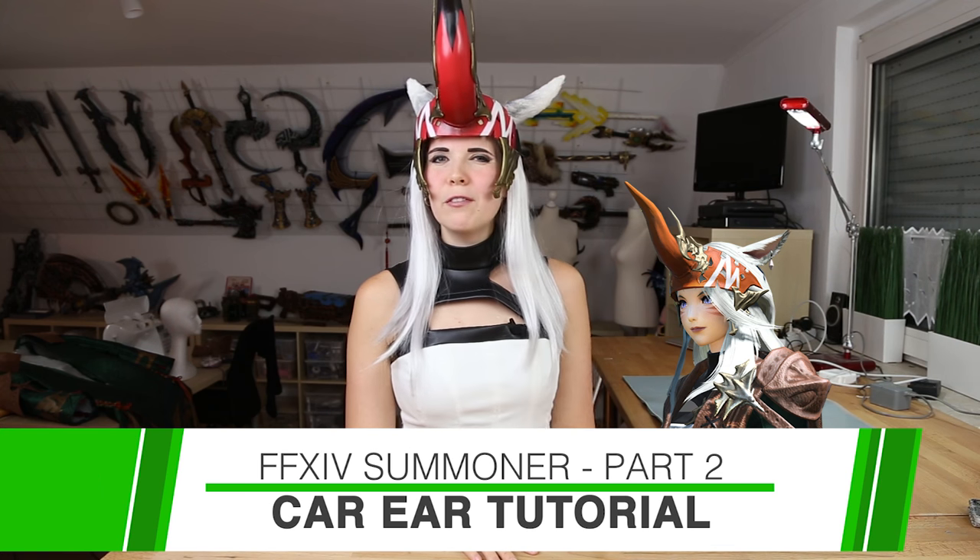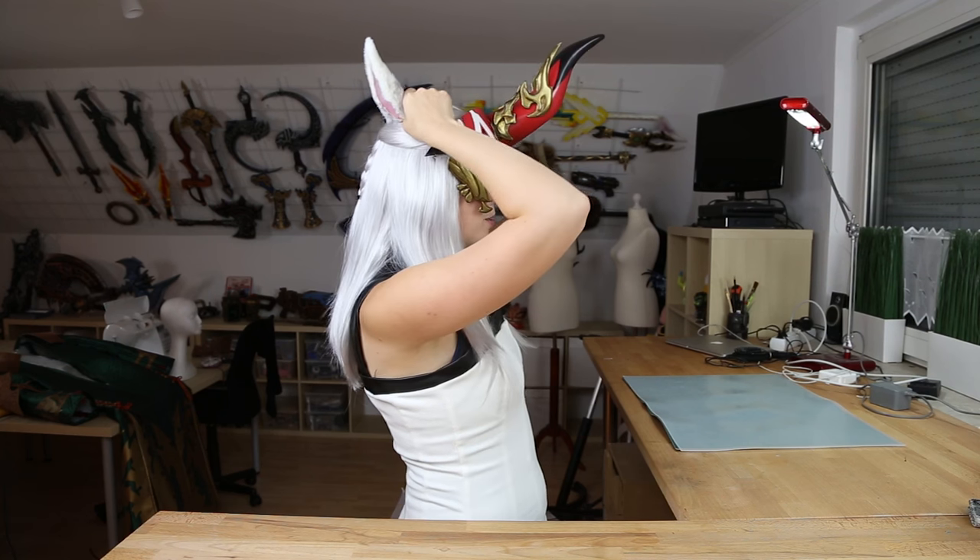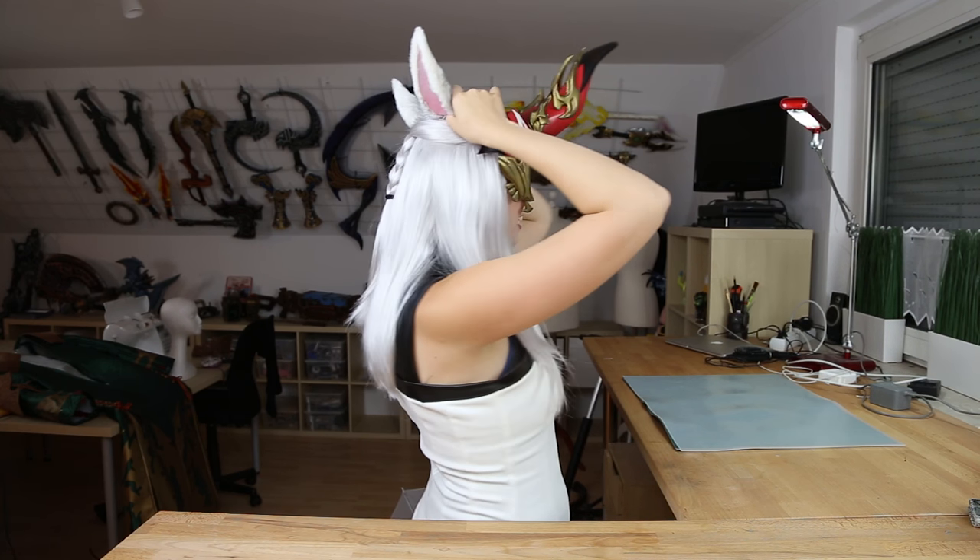Hey guys, this is Svetlana from Kamui Cosplay and this is part 2 of my Final Fantasy XIV Summoner Making of Tutorial Video Series. In the last video I showed you how to make cool boot covers for your own costume, so check out that video. And this time I'm going to show you how to make cute Miqo'te cat ears like this one. If you'd like to support me, buy my cosplay crafting books and I will be super happy!